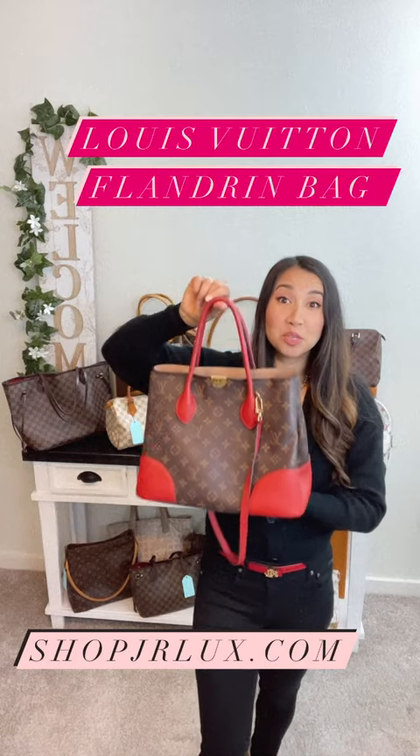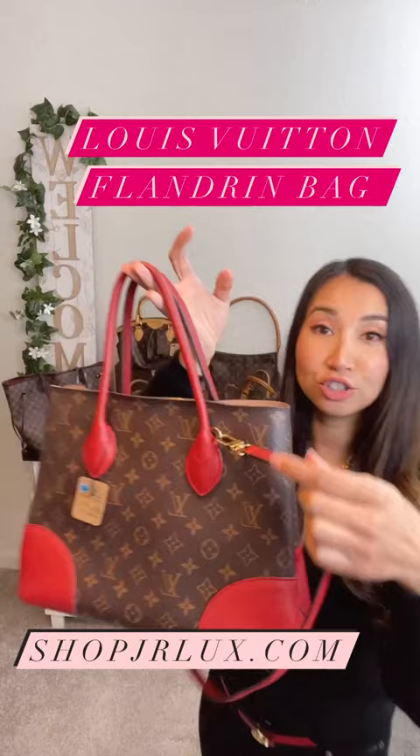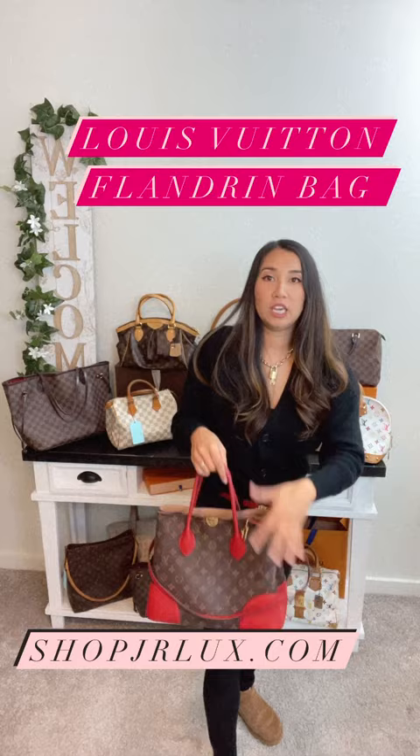Here we have a beautiful Louis Vuitton Flandrin bag with the cherry leather. The red leather is beautiful. She also comes with a crossbody strap so you can wear her as a crossbody or carry her as a handbag just like this. The strap is removable.